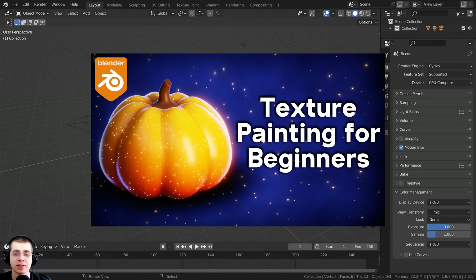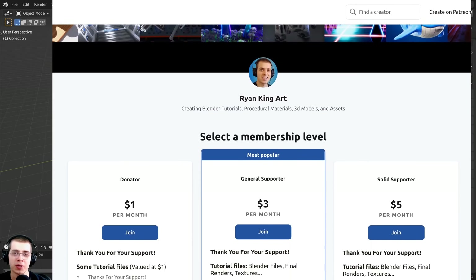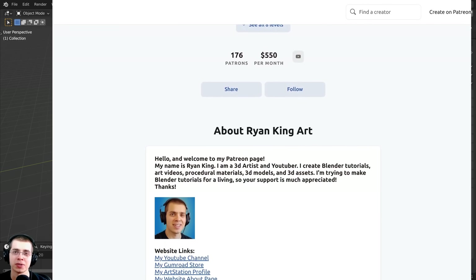If you'd like to learn the basics of texture painting in Blender, then definitely check out my texture painting for beginners tutorial with the link in the description. And also if you'd like to learn more about texture painting, you can check out my texture painting tutorial playlist here on YouTube. I'll also have links in the description to where you can help support this channel, and I really appreciate all of your support because it helps me to continue to create Blender tutorials.